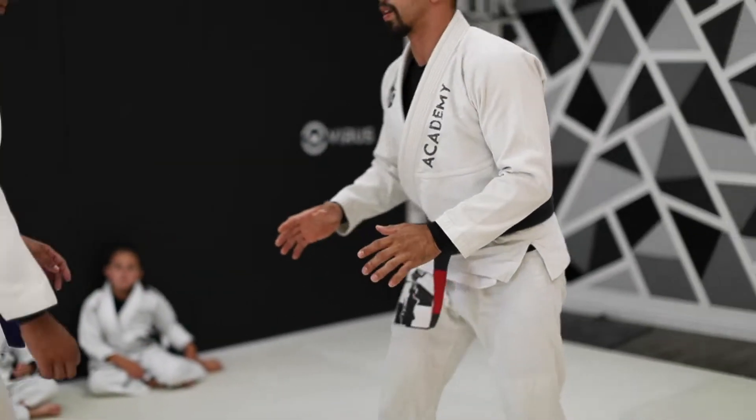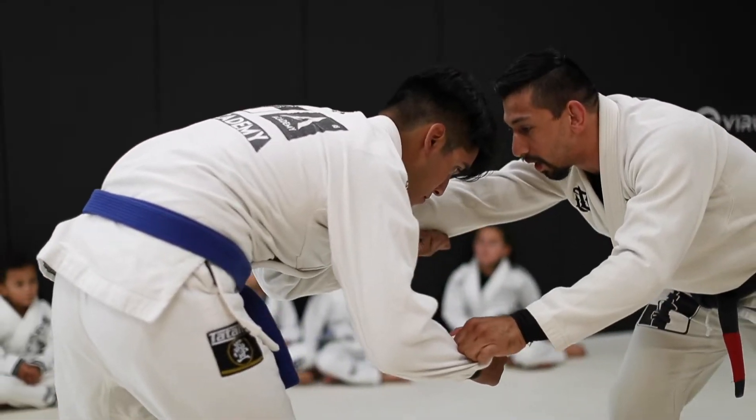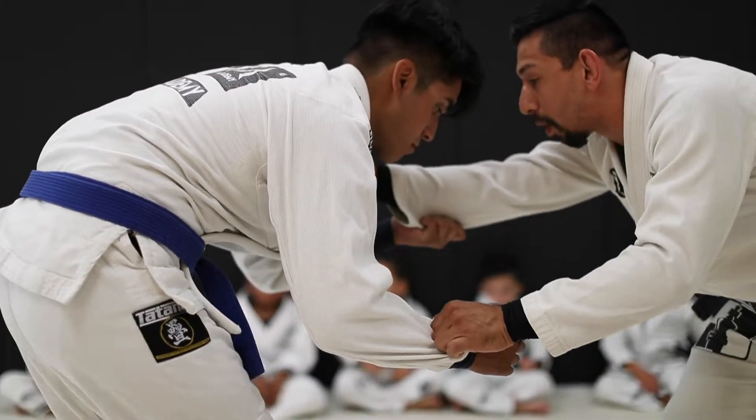This is an extremely energetic group of kids that loves both the ground game and the stand-up game. So we're super excited to start working our single legs today.